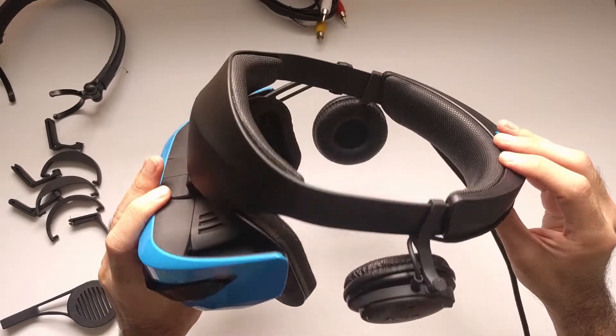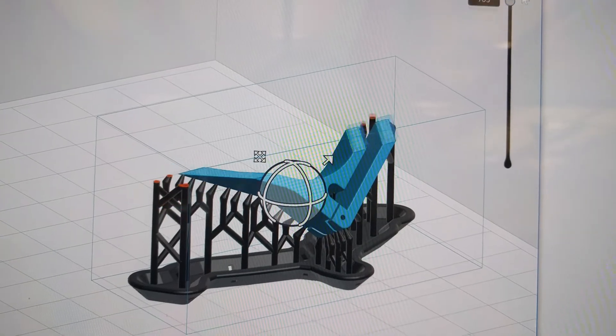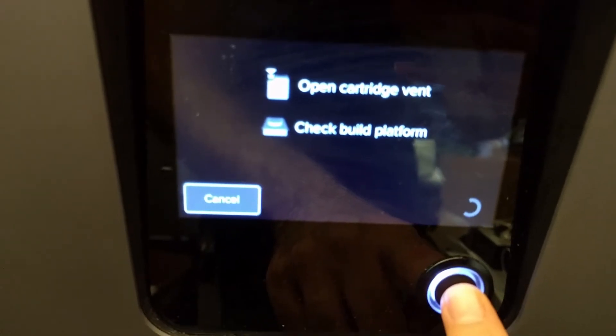Dangling separate headphones for virtual reality is not a pleasant experience. In exhibition settings I have observed that many people don't want to bother with them, and even I have tried many VR experiences without the sound because of that.